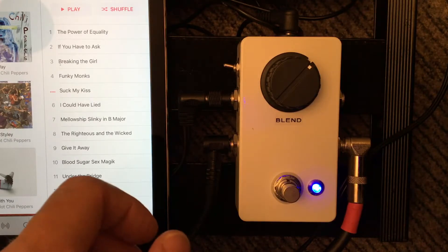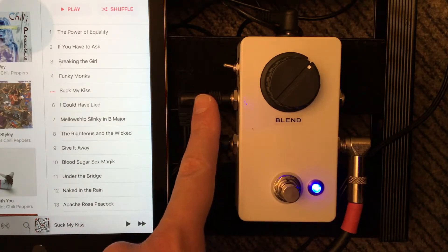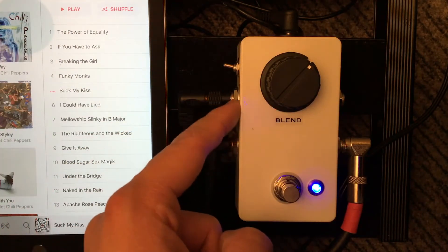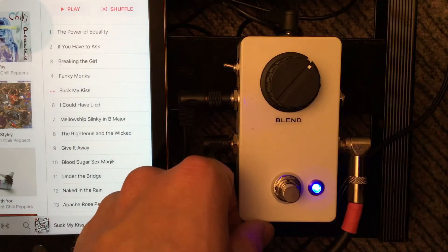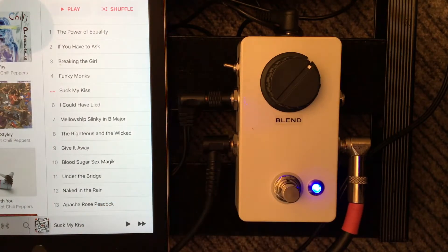Last cool thing you can do is take an iPad, phone, or whatever — send music to the return, and then you can blend the music into your dry signal through your amp and jam with songs. So that's my signal and then I can jam along with music.